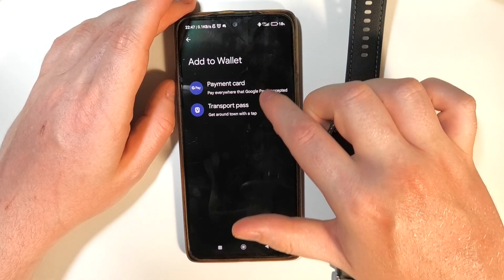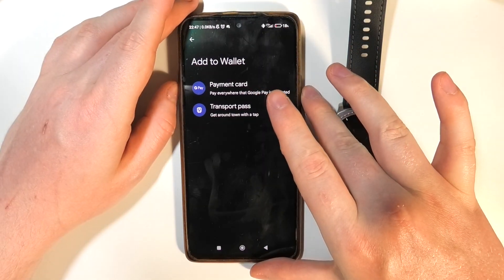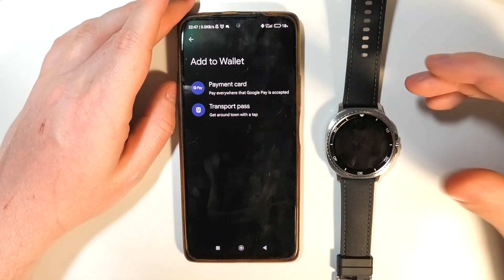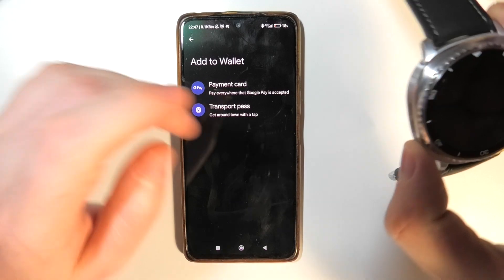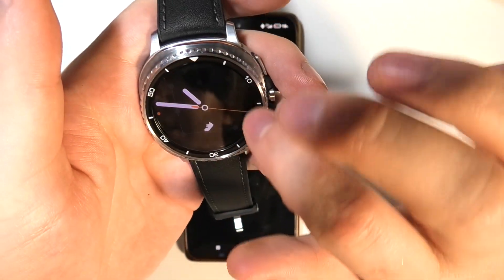You can select your payment card or a transport pass — preferably a payment card. Fill in the information about your card and then you should be able to pay with your watch.